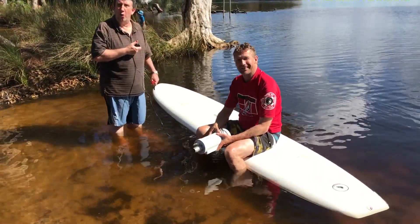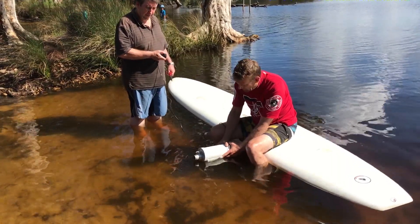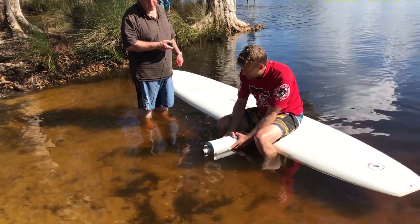We're going to lift it out of the water. One more test — that's pretty cool. How much pressure has it put on you? Just hold it down for a long time.